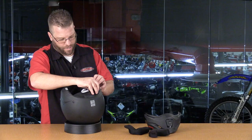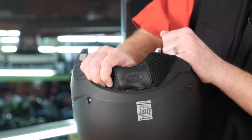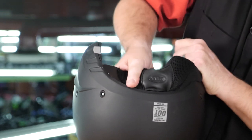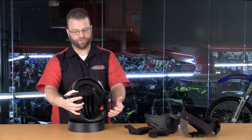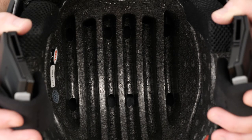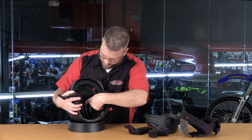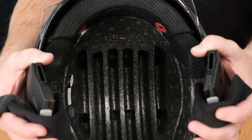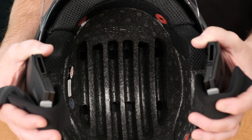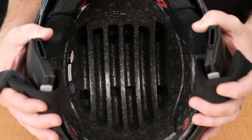The neck roll pulls out in sections — one from each side and a pull at the center. Looking at the EPS liner, there are large channels and six vent holes at the front that align with the intake vents. There are also six holes toward the rear of the EPS liner that allow air movement inside the shell, even without a dedicated exhaust vent.